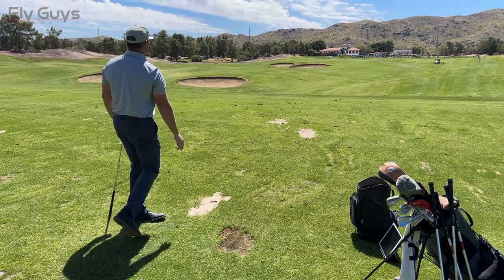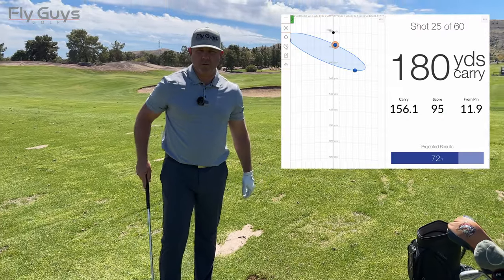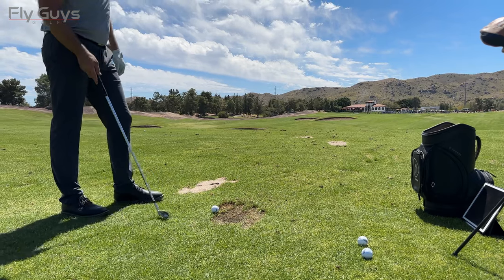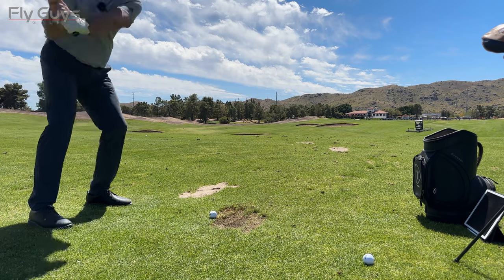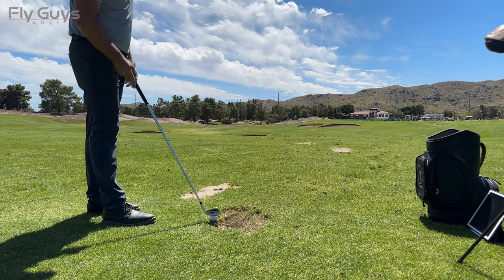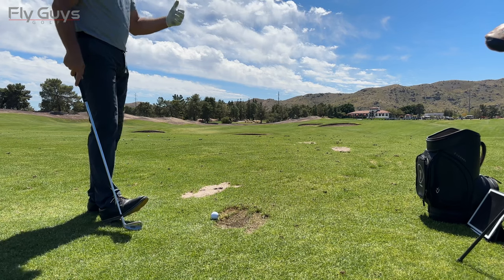That one should be a little better. 156 carry, score of 95 — just under 12 feet from the pin. So much better there. Shot 25, 180 carry is what we're looking at here. 181 carry, 91. So far my five iron — my longest carry distance — is one of my better clubs.